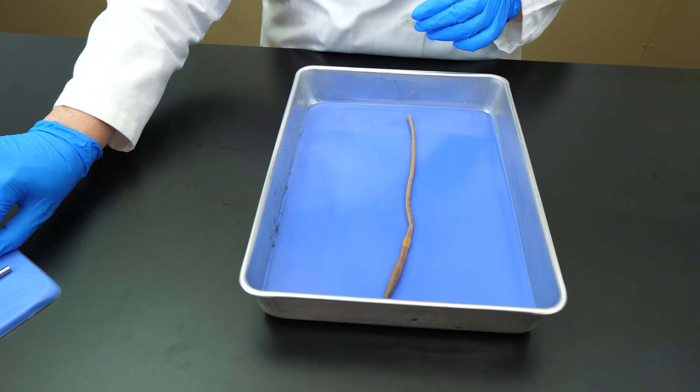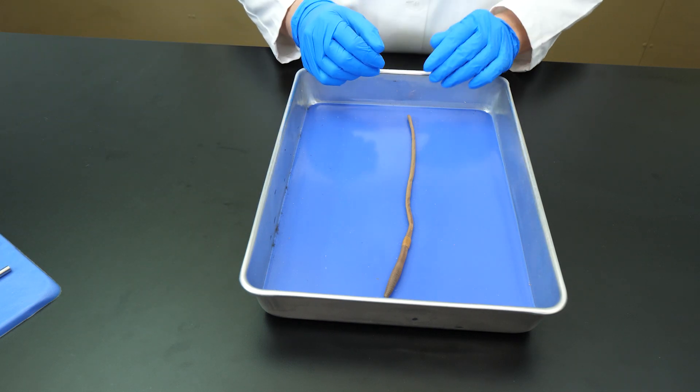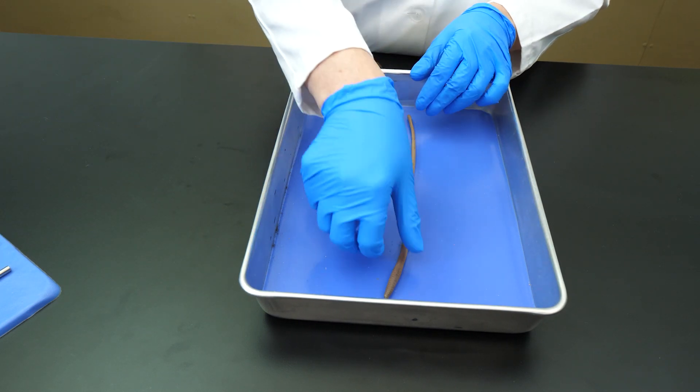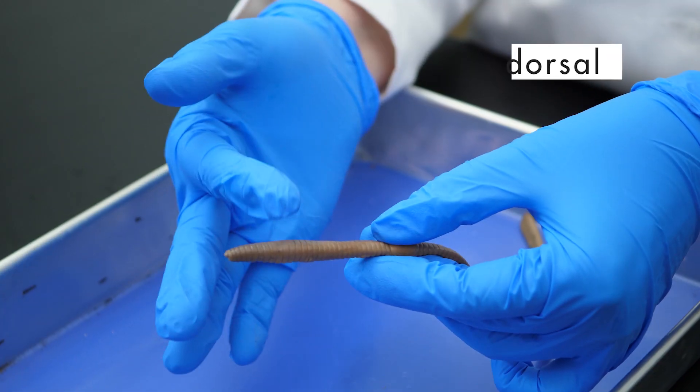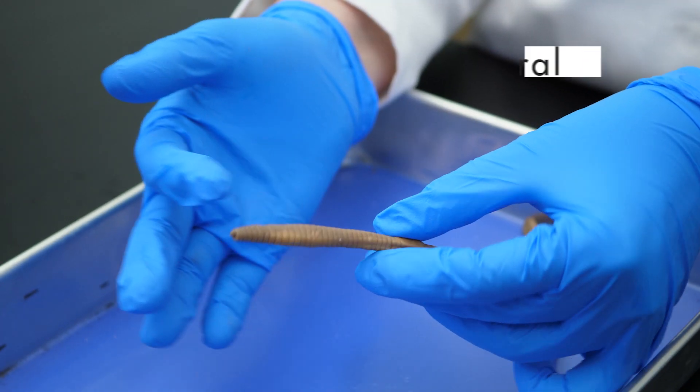We also need to identify the dorsal and ventral sides of the earthworm, because we will make our incisions on the dorsal side. The dorsal side is darker than the ventral side.